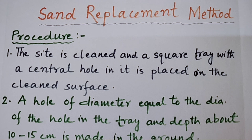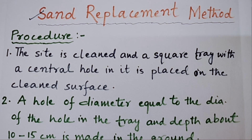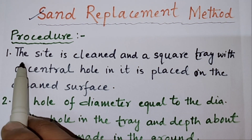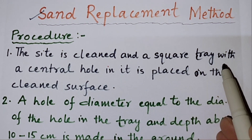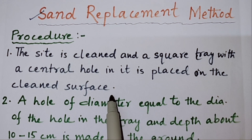Today we will learn about the sand replacement method to find the in-situ unit weight of the soil. The procedure: first of all, the site is cleaned and a square tray with a central hole in it is placed on the clean surface.